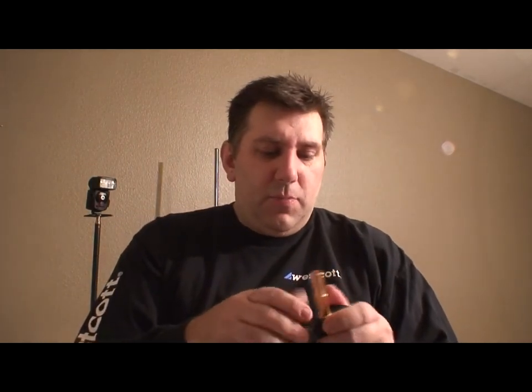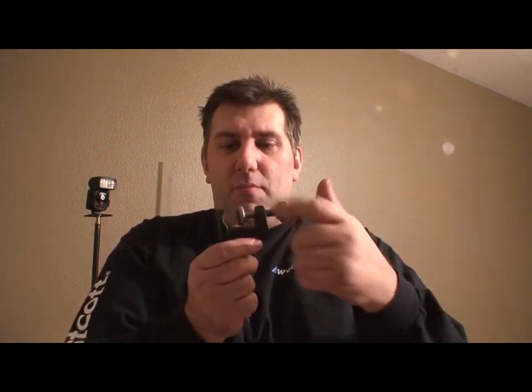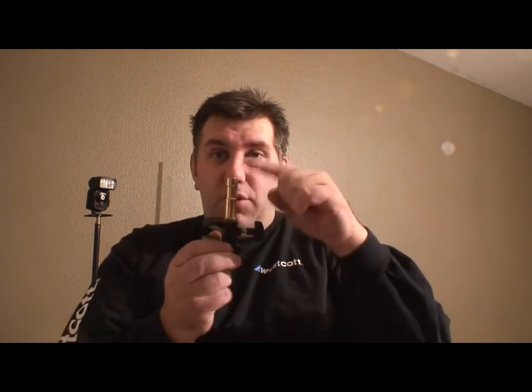They also make an older style called mini clamps — it's the number 71. This allows you to mount spigots but it works like a C-clamp. It doesn't have the safety features built in like the super clamp with the button on the side. It tightens down and you can mount different things in it. It has a 5/8-inch fitting just like the top of a light stand, so anything you can mount on a light stand, this becomes a mobile mini light stand.